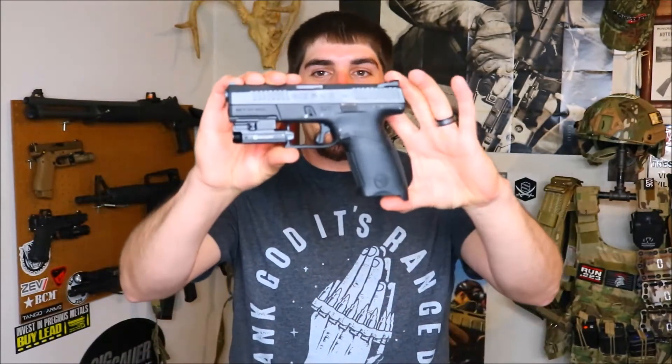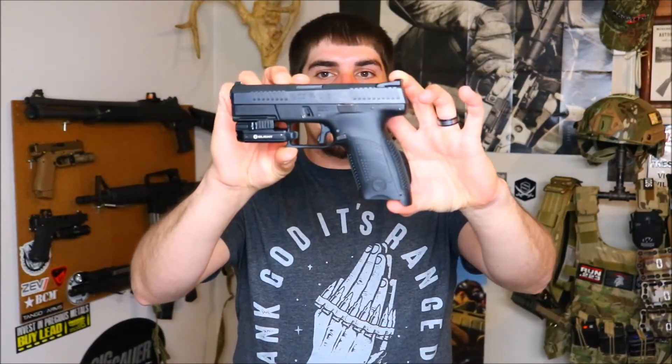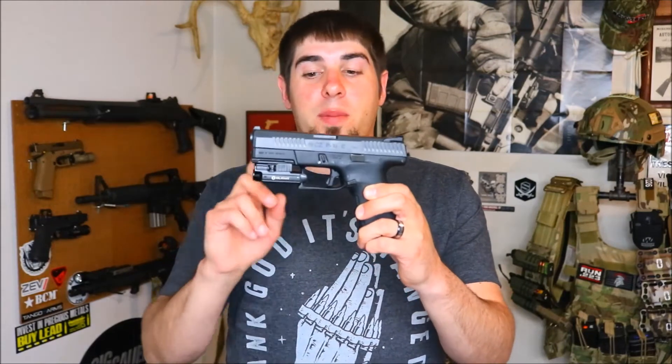The next gun we have here is the CZ P10C. This gun is favored by a lot of people in the firearms community, and for good reason. This is the Olight PL Mini Valkyrie sitting on the CZ P10C — makes a really awesome home defense package and a really good concealed carry package. When I did my review video on the PL Mini Valkyrie, one of the biggest downfalls I mentioned was that no one was really making holsters for them. Well, nowadays you can find holsters for the PL Mini Valkyrie at just about any decent holster maker shop.